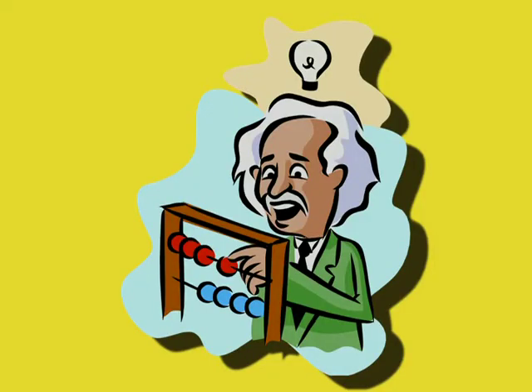Remember, it's okay to change course midstream. Some of the best ideas come from learning about something else.